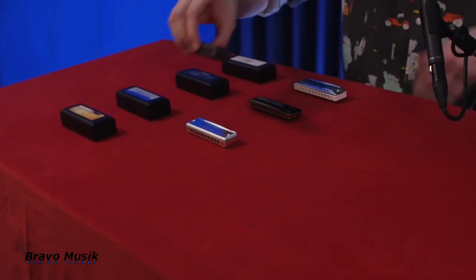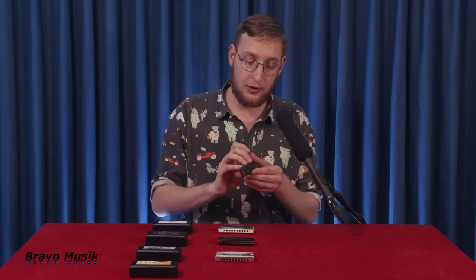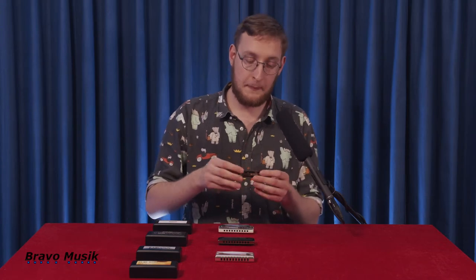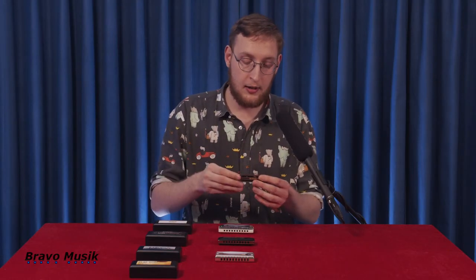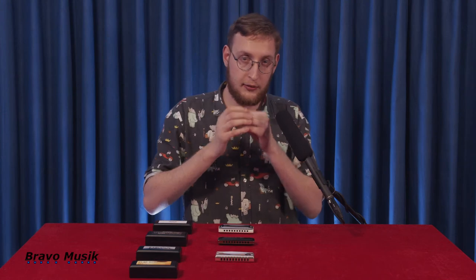So the first one here is the Pure Harp, and for me this is one of my personal favorites. It's an absolutely beautiful harp made almost entirely from rosewood — the cover plates and the body are made from rosewood. It has a very smooth and mellow sound, since the rosewood doesn't project the sound as much as a stronger, harder, more rigid material. It's very soft and has a wooden sound, as Suzuki would describe it, so you can hear for yourselves.